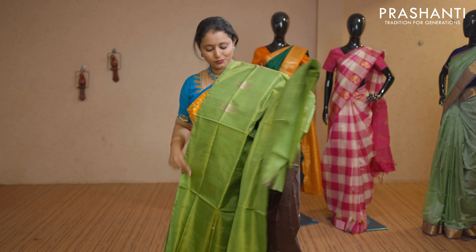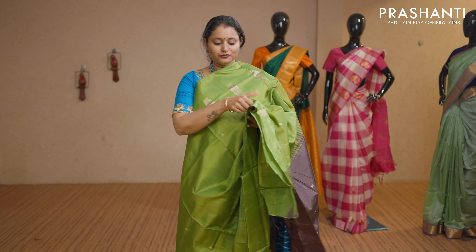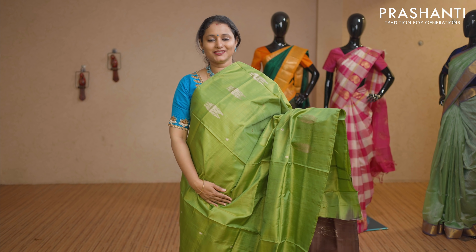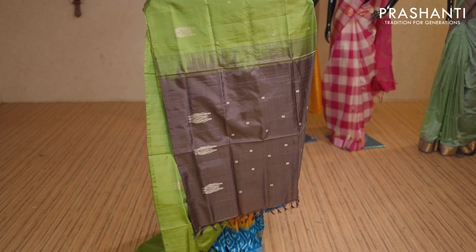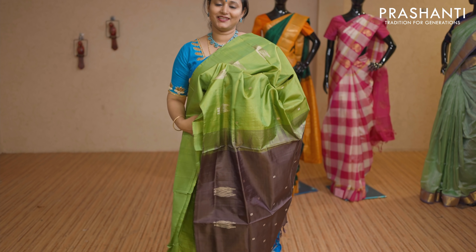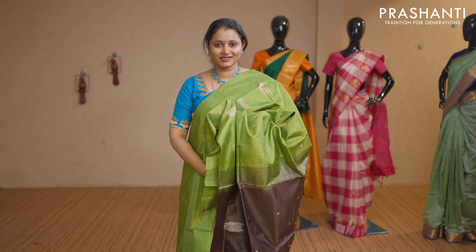Green with brown — one more beautiful saree with double peacock thread woven buttas running along the body. Contrast pallu in brown. This saree doesn't carry a blouse. Priced at Rs 1,650.